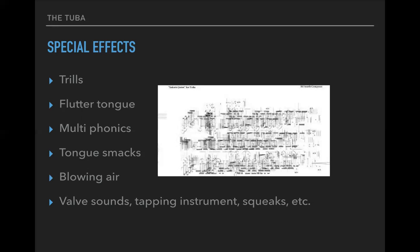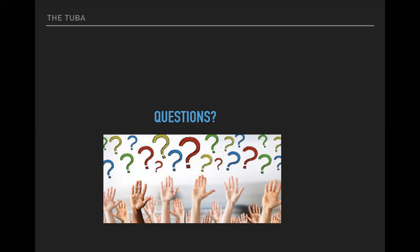Tongue smacks — this is exactly what it sounds like: smacking the lips against the mouthpiece, which creates a great effect. Think about that bell and all the air going through the tuba acting as amplification. Blowing air is also possible and especially noticeable on a big instrument like this. Bow sounds, tapping the instrument, and squeaking the bell by rubbing your hand against it — these are all sounds that modern composers use to broaden what's possible for the instrument. That concludes our discussion of the brass choir, and let's hope we can apply this to your brass project. We'll look forward to exploring percussion, voice, and strings soon.